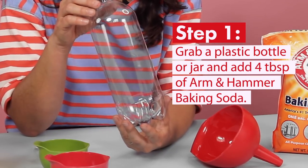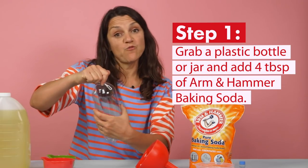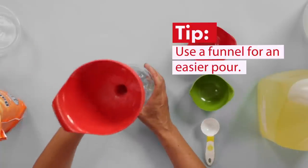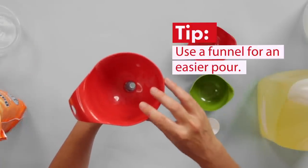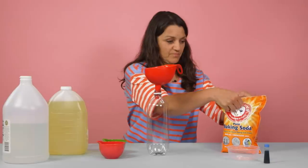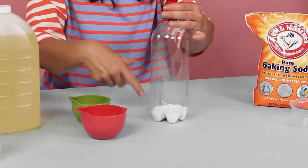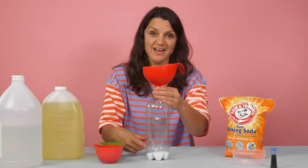The first step to this activity is to go grab a plastic bottle or jar, and then we're going to put four tablespoons of Arm & Hammer baking soda in the bottom. For this step, you may want to grab a funnel — it'll make putting the baking soda in the bottle a lot easier. Make sure to let the baking soda settle to the bottom of the bottle before you do the next step.